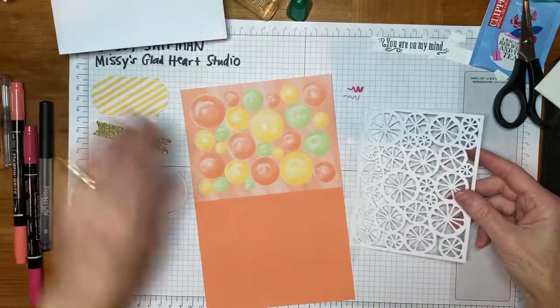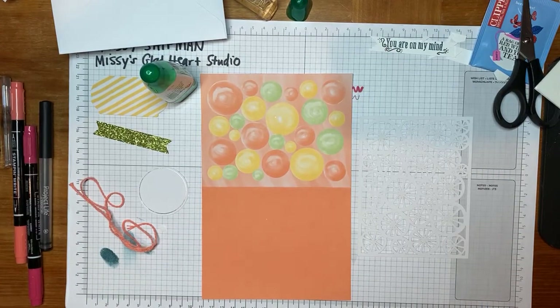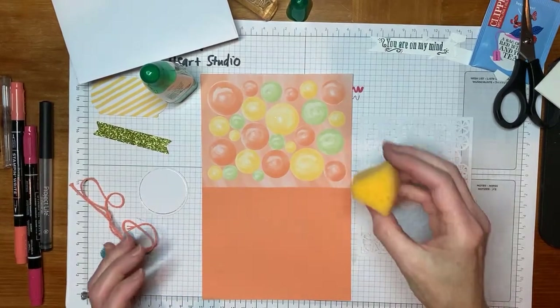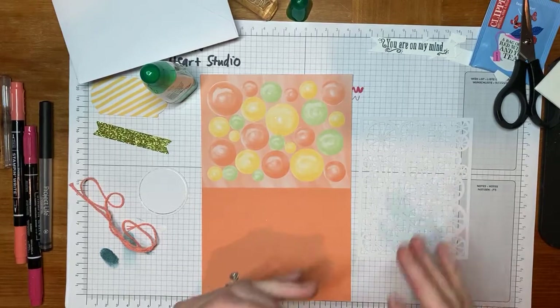We're going to use some Tombow multipurpose glue. I have a small sponge waiting for this job. I have a big event with my team this weekend, so I've been doing a lot of videoing and planning and cutting over the last few days, and some of my projects get mixed together. This is a stamp sponge that I've cut into a wedge — this is going to help me apply the glue without it being too much glue.